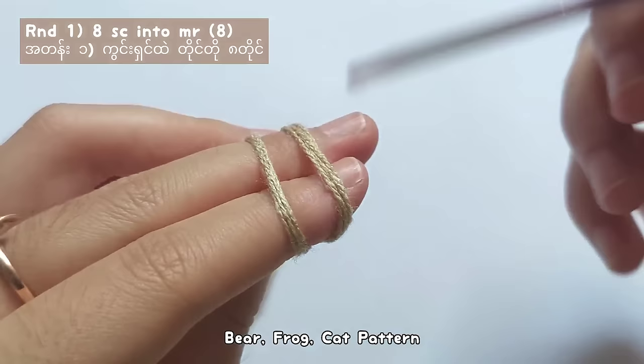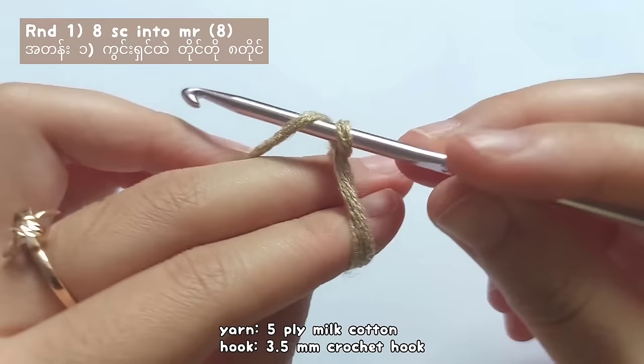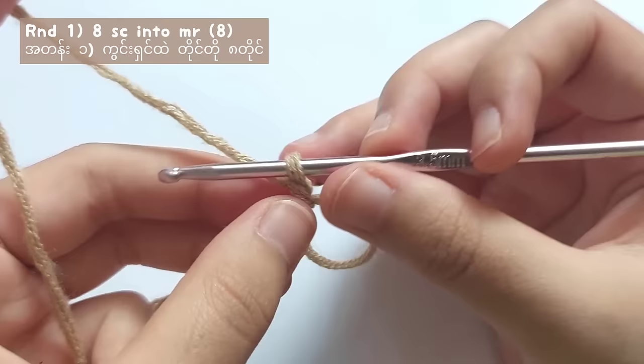Now let's start making the bear. Make a magic ring first. Wrap the yarn around your fingers like this, pull the second loop to the front and twist it, then chain one like this and let's start round one.